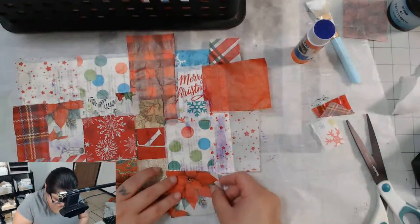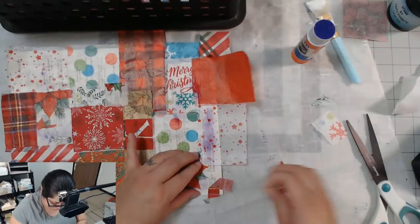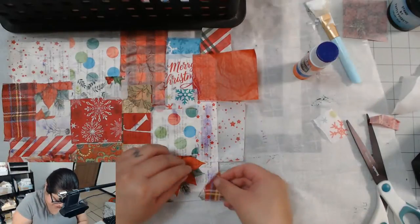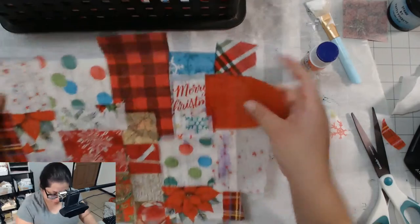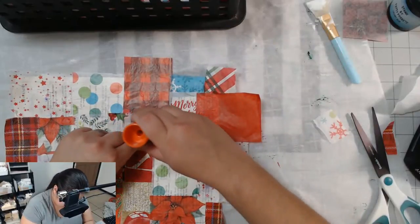We'll see how that one goes in a minute. I'm going to put this one here in the corner — tiniest little corner. Oh my goodness, it ripped apart! My daughter uses it for her cosplay. Hang on, now I gotta sneeze.